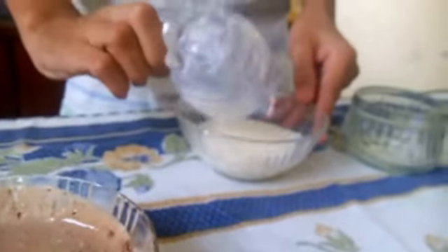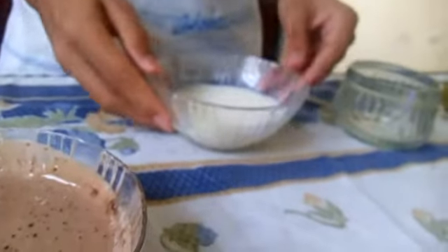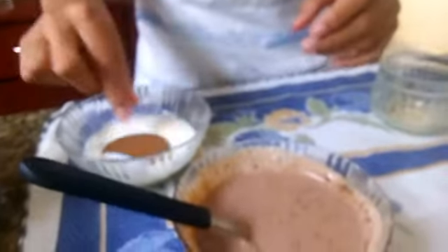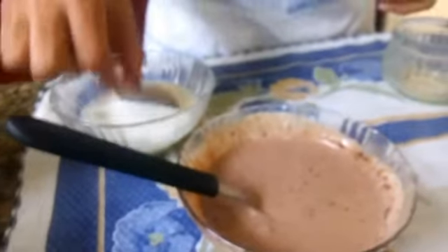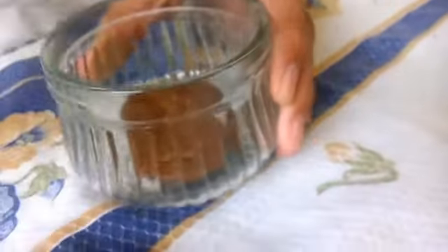Daí eu vou adicionar uma xícara de leite para molhar os biscoitos. Se você for fazer uma porção maior, você vai aumentando a sua porção de leite também. Daí você pega os seus biscoitos e molha — ele mergulha bem rapidinho no leite. Adiciona sobre o seu refratário; eu vou fazer em pequenos, você pode fazer em grandes. Então depende bastante. Essa receita é bem variada.